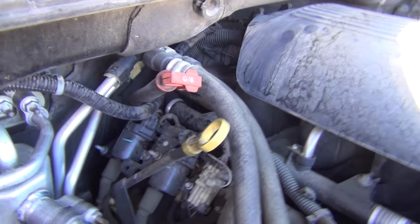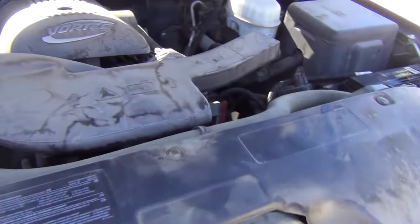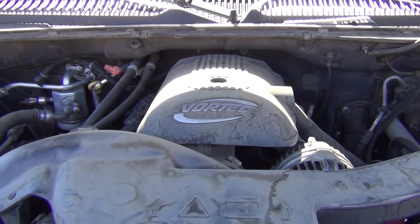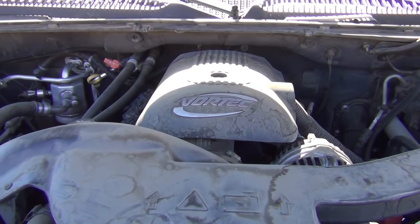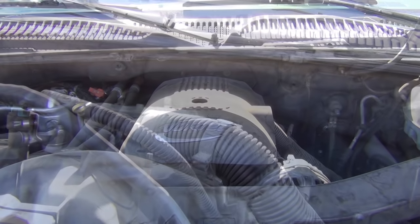For each year there's a different oil sending unit. Chevy and GM used to have one style for everything, but now I've seen at least six different versions. I'm going to pull it first and make sure I get the right part at AutoZone or Craigens — wish me luck.